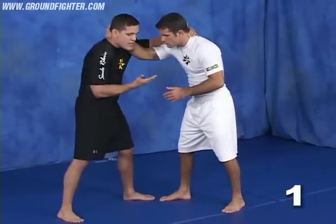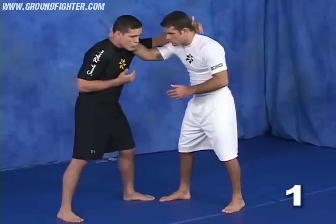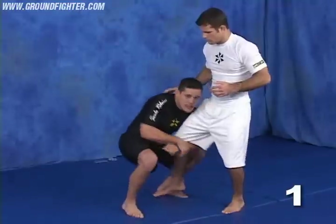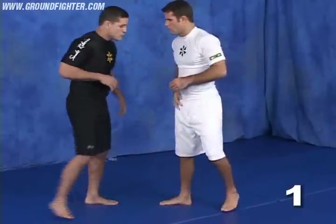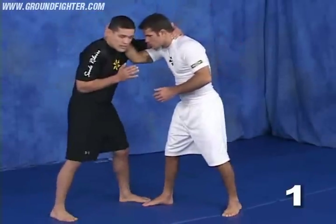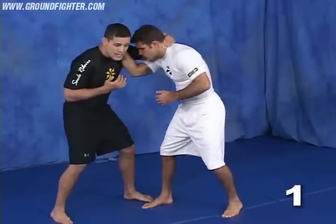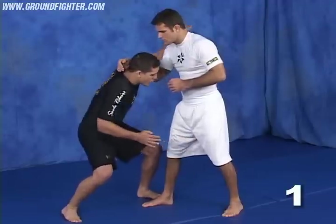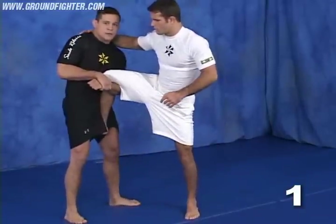The first thing I'm going to do is create a reaction on him. That's why I'm going to pull his head a little bit. When I pull his head, he creates a resistance, and that's the time he gives me the opportunity to go for the leg. So I hold, elbow tight, hold the neck and make him react. As soon as he reacts, I drop my weight. And instead of going with the right hand, I go with the left hand and pull him to me.